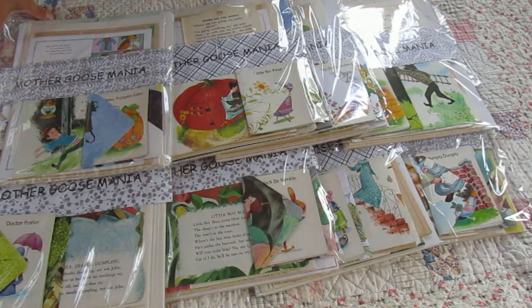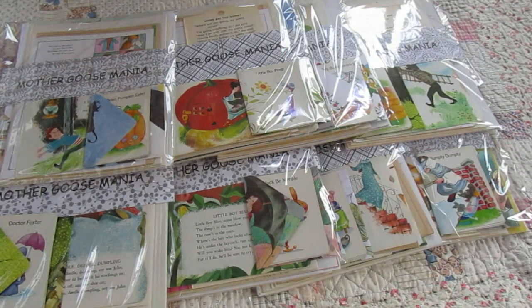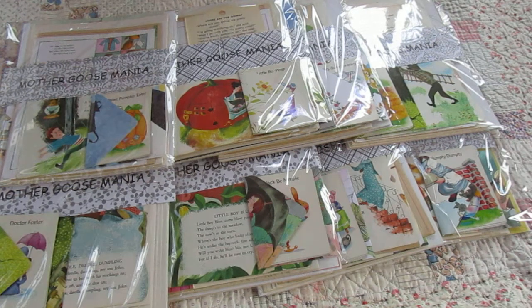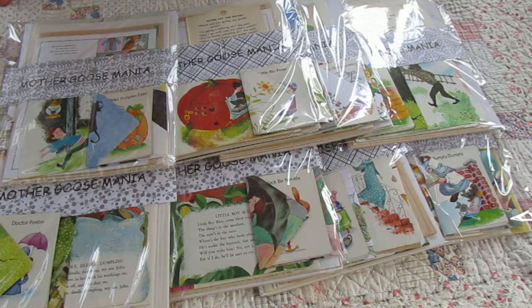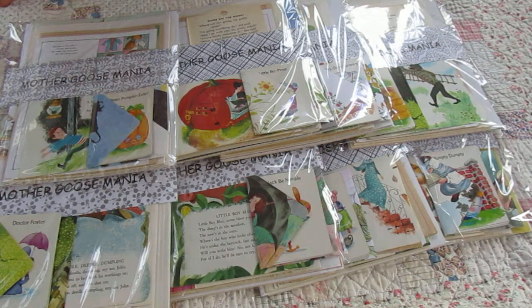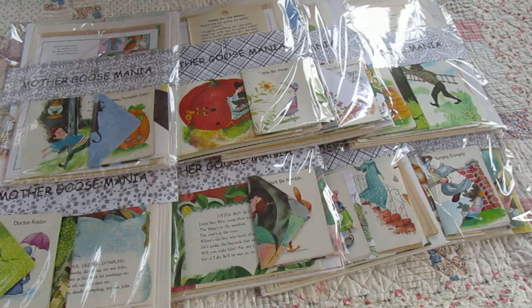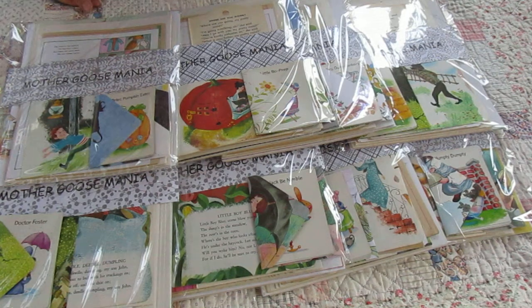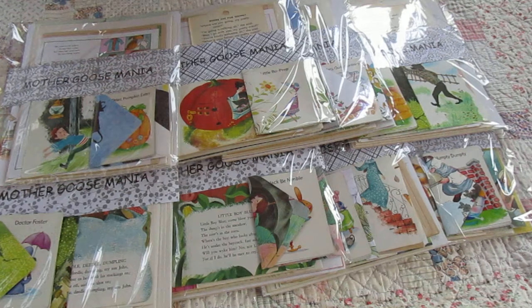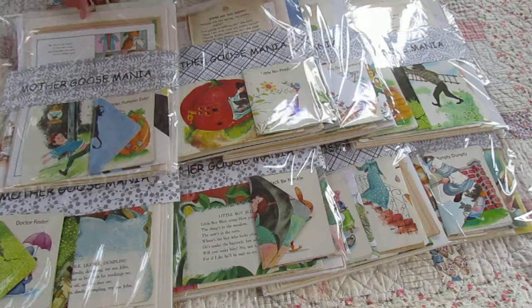Hello my maniac crafters! I am bringing to you today eight Mother Goose Mania paper packs. I'm pretty proud of these. I've been able to collect so many books from the 1950s to current — there are books from every decade. I've taken them apart; they just seemed to be everywhere I looked. I could find a Mother Goose book lately, so I pulled them apart to make some unique packs for you.